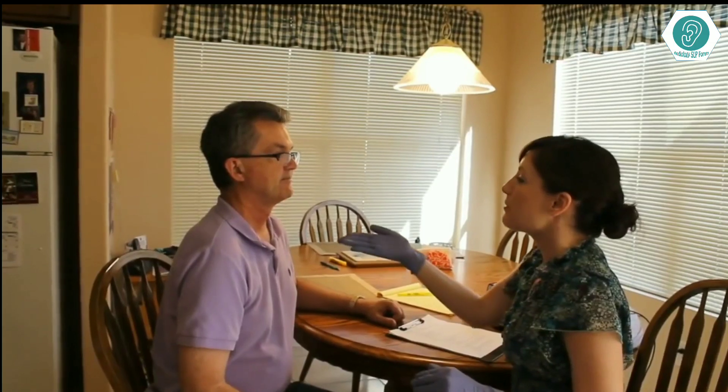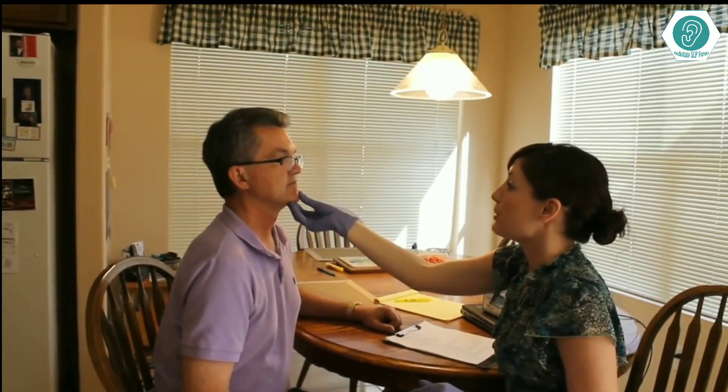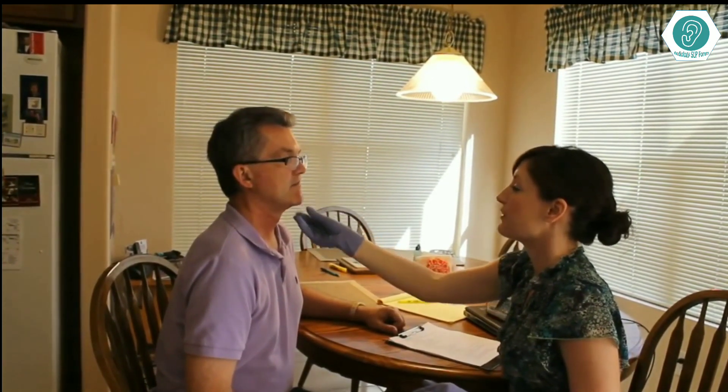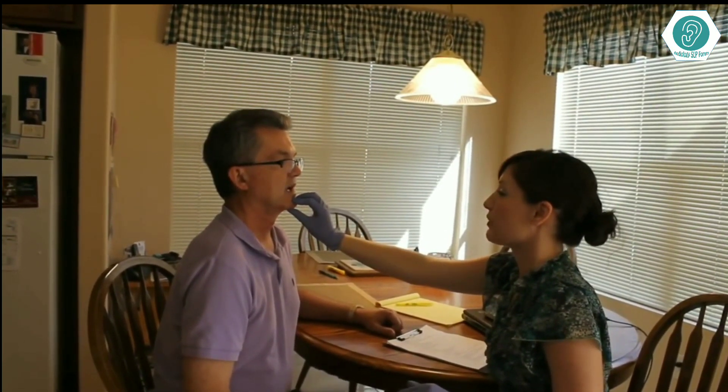Next, we're going to look at your jaw movement. Can you open and close your jaw like this? Very good. I'm going to be pushing up on your jaw like this, and I want you to open your mouth for me. Very good, that was perfect. This time, I'm going to be holding your jaw down like this, and I want you to close your mouth for me. Nice, strong jaw. Very nice job.